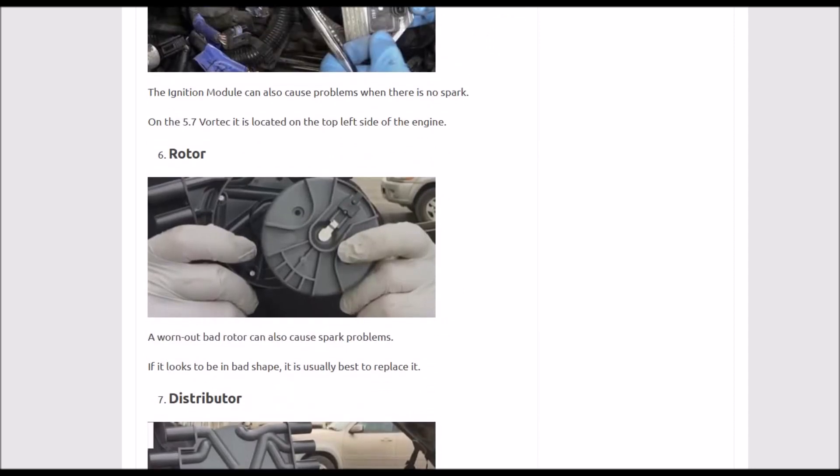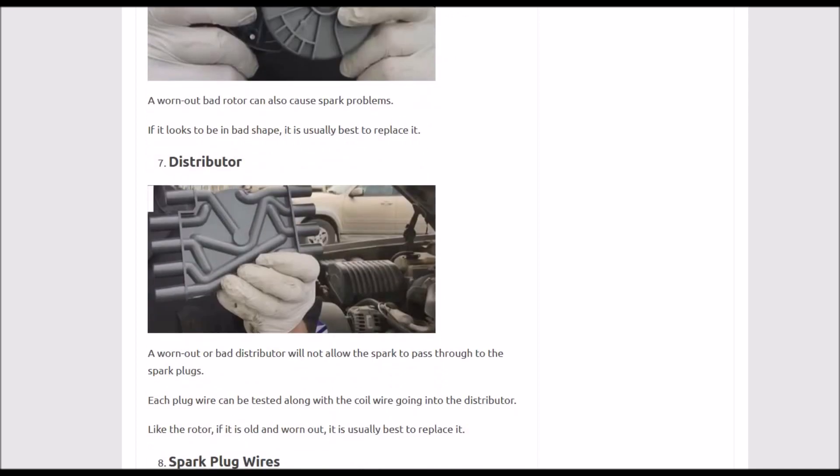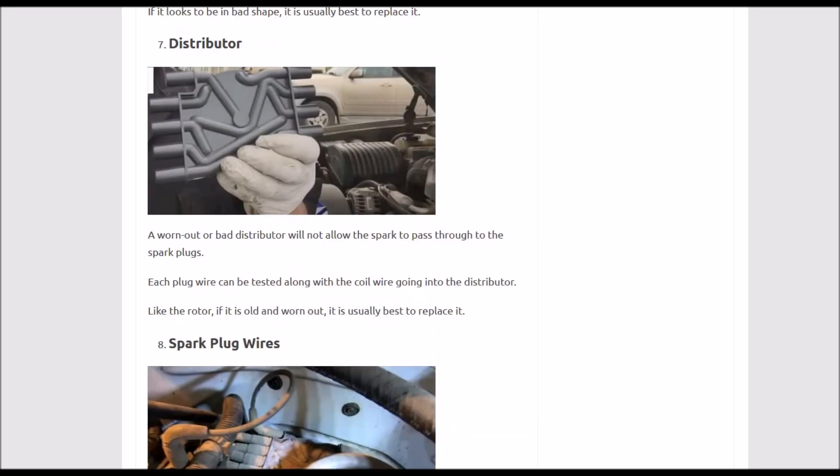Next up is the rotor. If the rotor goes bad, it's not going to be able to get any spark out to the spark plugs. Check it out carefully — quite often the center will be black, and sometimes it can just be cleaned up, but most people go ahead and replace it. Number six: rotor. Number seven, which is very close to the rotor, is the distributor. Be sure it has no cracks in it, be sure it looks good, and if in doubt, replace it. Number seven: distributor.